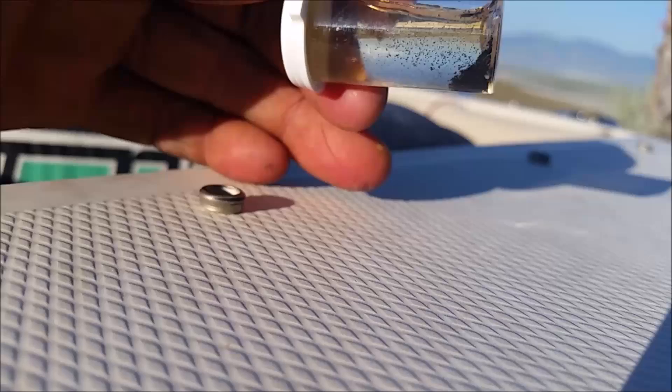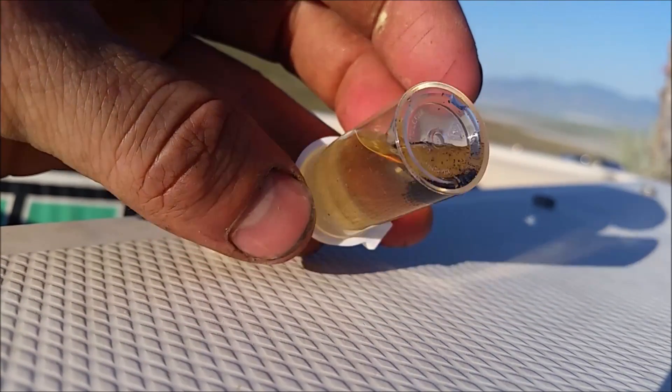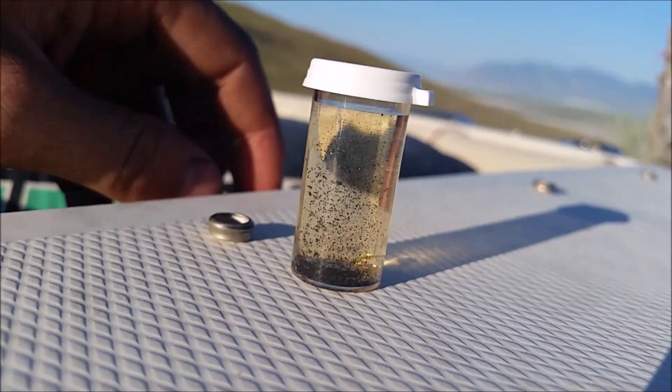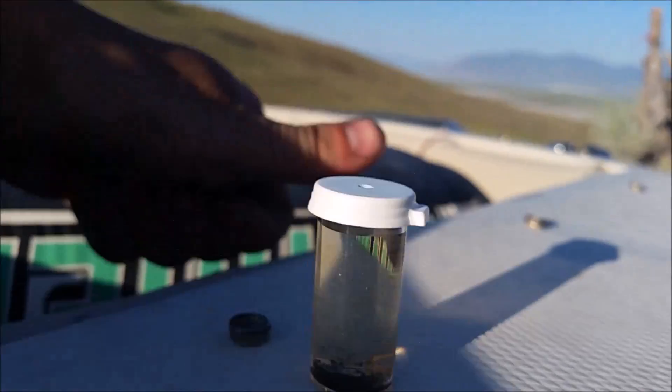Yeah, they're purple. I don't know if you can tell on the camera, but they're a little bit shiny too. How about that? That took a lot of work. Hope you guys enjoyed — I'll see you next time.